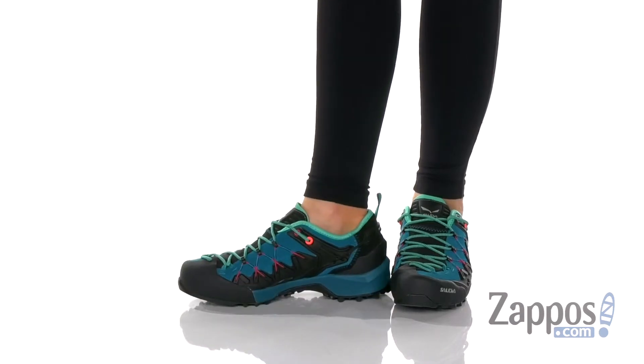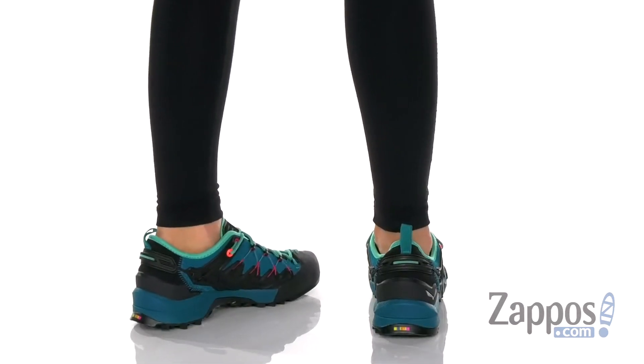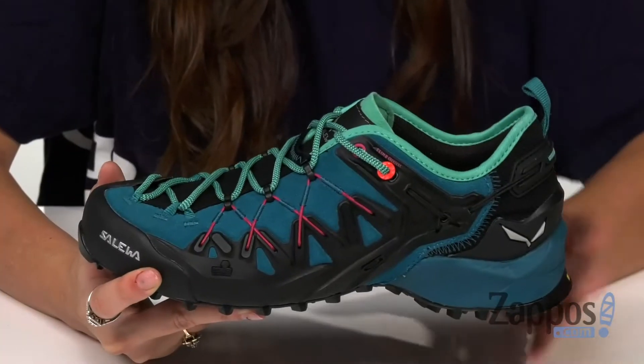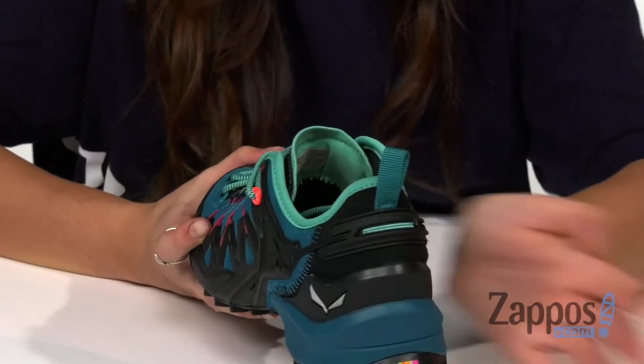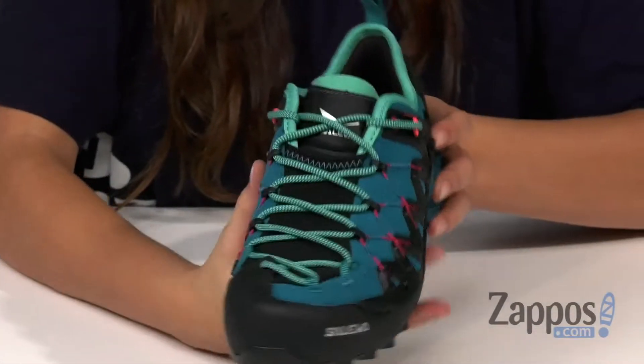These great climbing shoes are crafted with a combination of suede and microfiber upper materials, and they feature an exashell over an injected 3D cage to allow for excellent flexibility. There's a back pull tab to allow for easy on and off, and they also feature a 3F system which provides firm ankle and heel support.